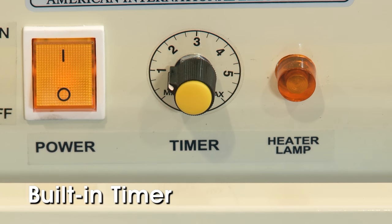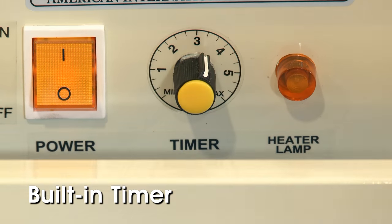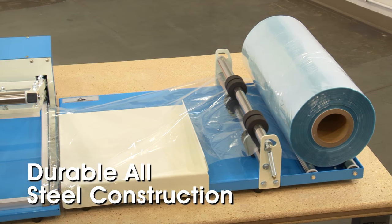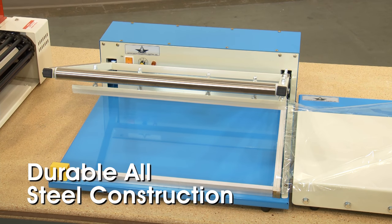A built-in timer can be set to achieve the desired sealing time and provide the perfect seal for the film you are using. With durable, all-steel construction, the Deluxe Sealer will give you years of reliable service and high-quality seals.